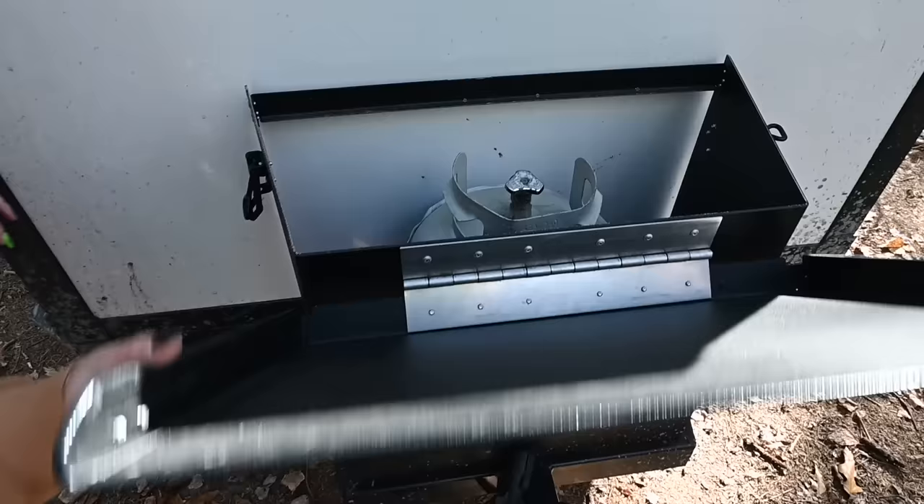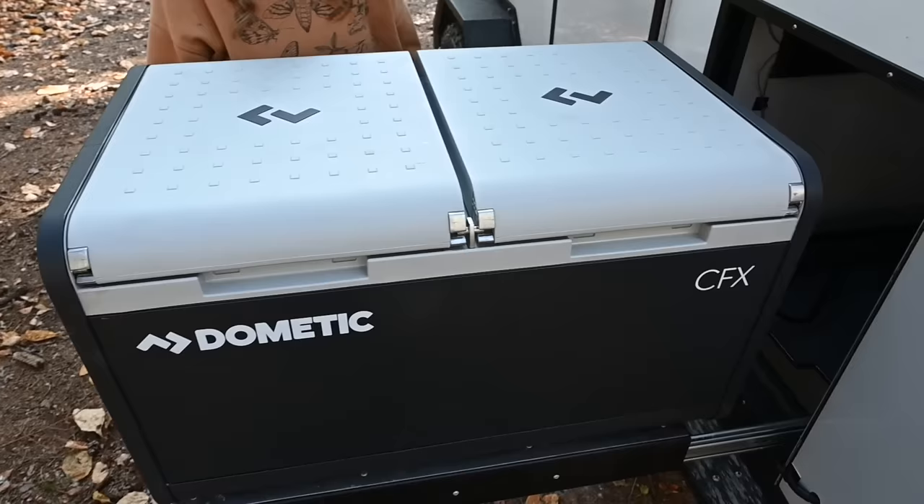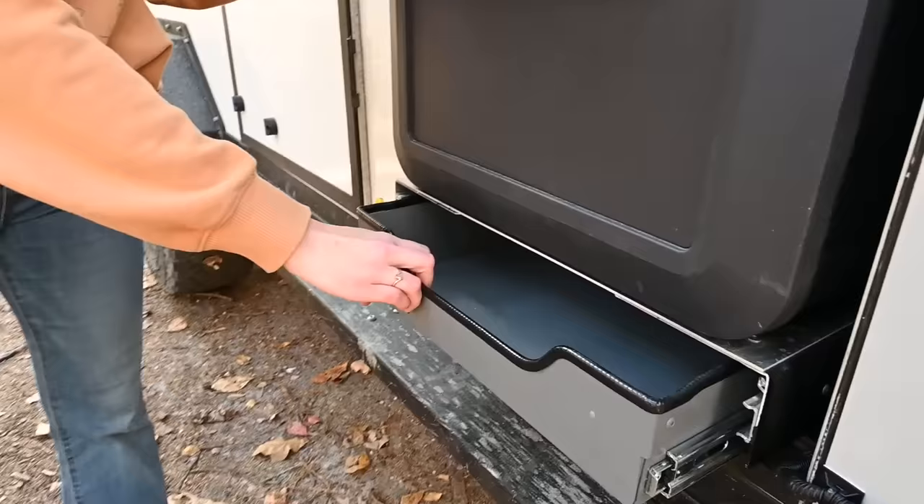We have our mounted propane tank up here. This is where our Dometic dual-zone fridge-freezer is — 75 liters. With the dual-zone, you can do fridge-fridge, freezer-fridge, whatever you need. There is additional storage space underneath as well.